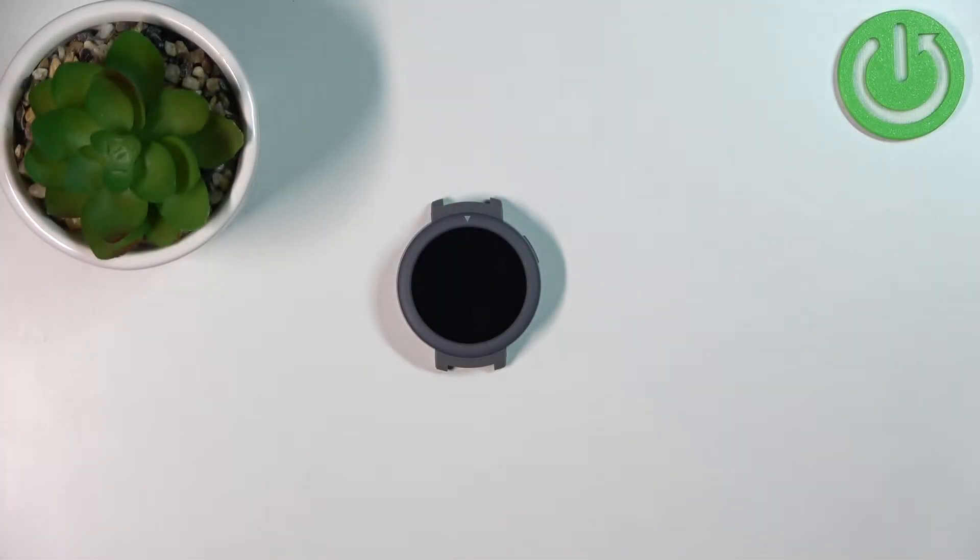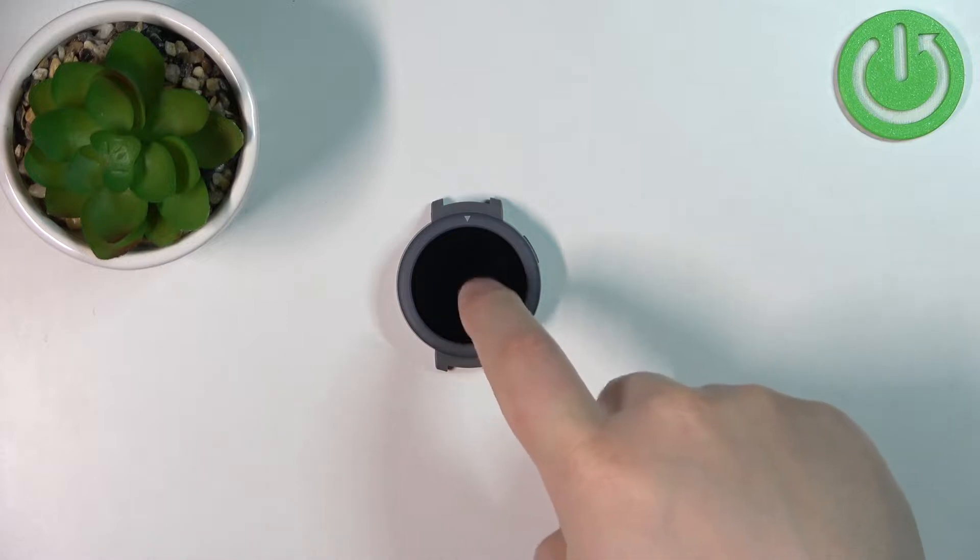Welcome! In front of me I have the Amazfit Verge Lite and I'm going to show you how to factory reset this device by using the system settings on the watch.